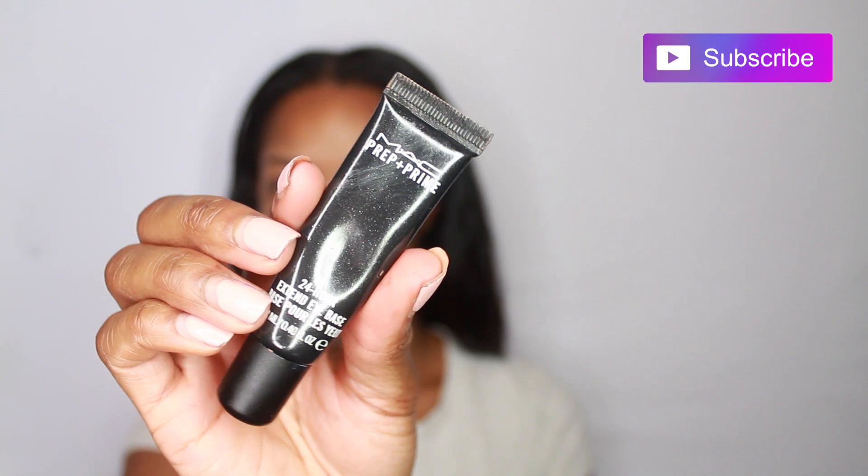Hey guys, so I'm back with another video. I'm just going to jump straight into it. I'm going to be prepping my eyes with my MAC 24 hour eye base. This is going to help all my colors to stay on and to show up really bright.